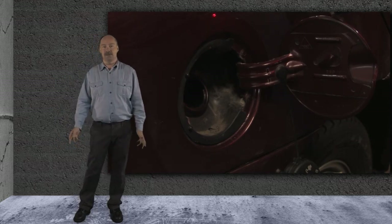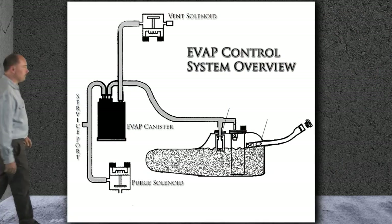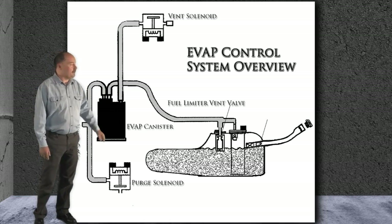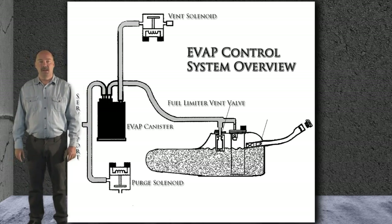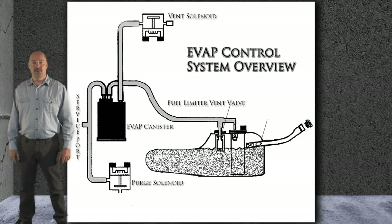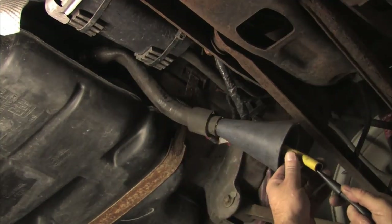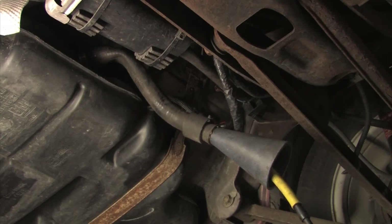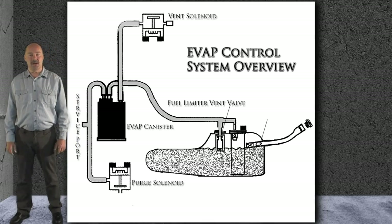We dug a little deeper, and here's what we found. The fuel tank on this system incorporates a fuel limiter vent valve. This unidirectional valve is used to ventilate the tank while filling, and it also prevents excessive leakage should a vehicle rollover occur. When we pulled the hose from the filler neck to the tank, no smoke escaped from either end. We then shot the smoke into the tank directly from the filler neck hose, and no leaks were found in the tank.